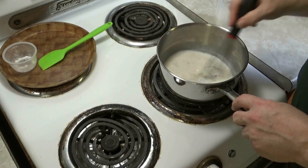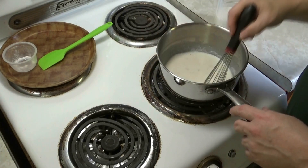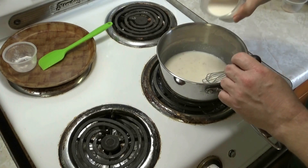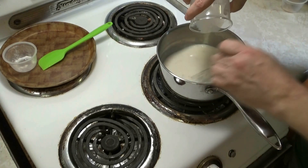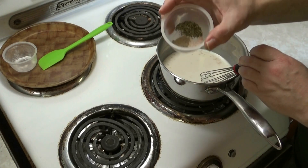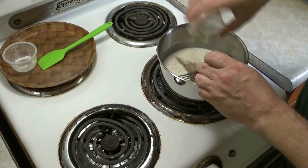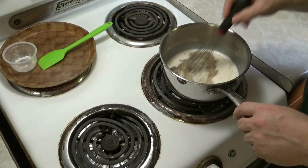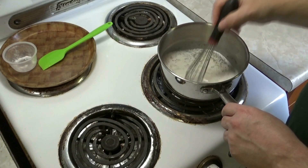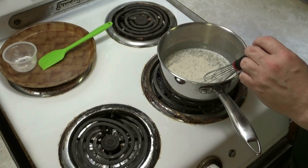Once you have all the liquid added in, whisk it for probably anywhere between five and eight minutes until you reach the desired thickness you want. Then add your quarter teaspoon of salt, quarter teaspoon of white pepper, and half teaspoon of Italian seasoning. Whisk until you get the consistency you like. We'll be back in a few minutes to add the grana padano cheese.